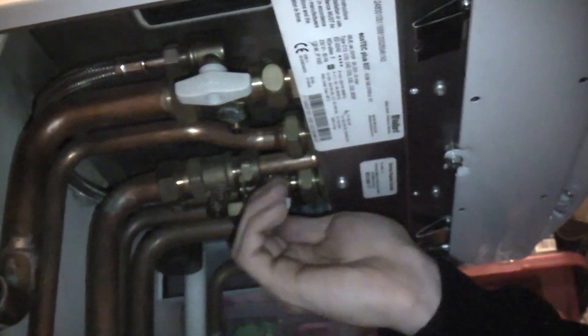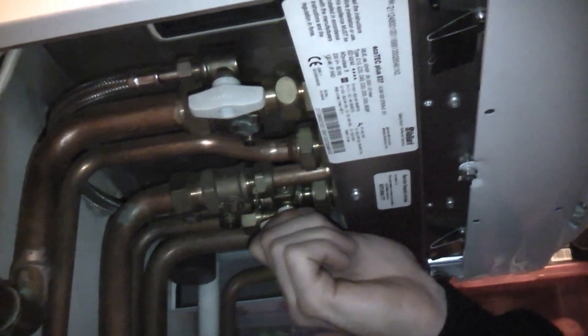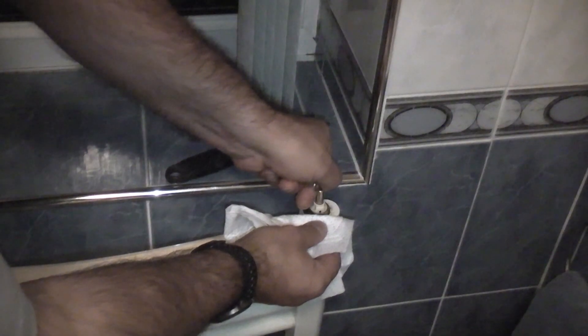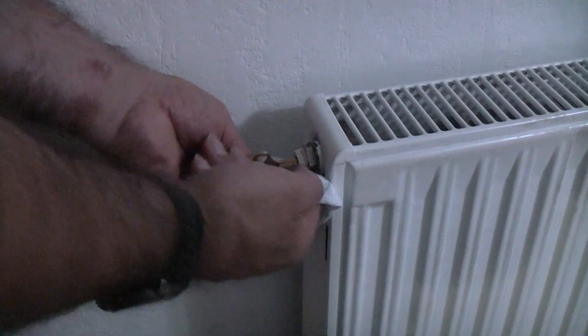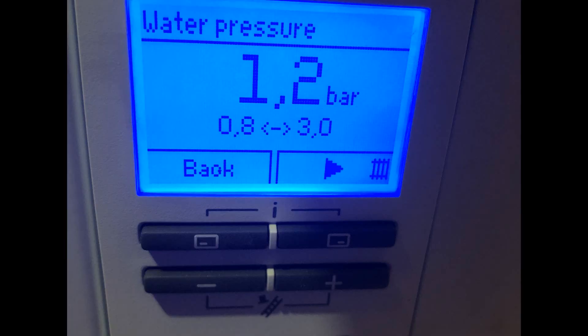Now we can refill the whole system as we did before, by using the filling loop and at the same time bleeding every radiator on the system. Once all radiators have been bled the central heating can be switched back on. Hopefully this will be the last time the central heating needs looking at for a few years.